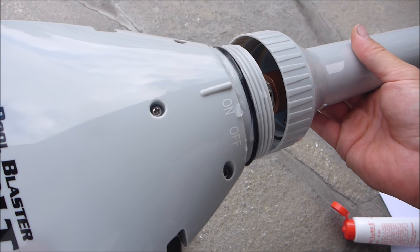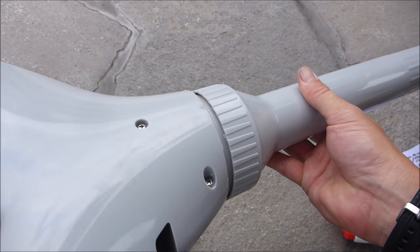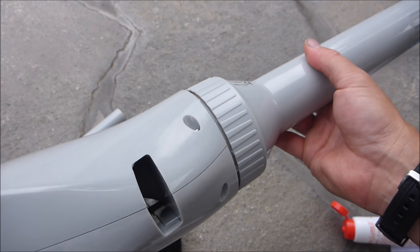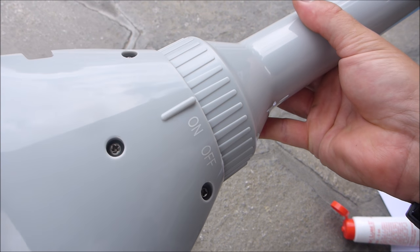Once you have the silicone lube on it, we can go ahead and screw in the battery compartment. This is also what turns the vacuum on and off — it's marked on and off, so if you keep turning it, it will turn on.